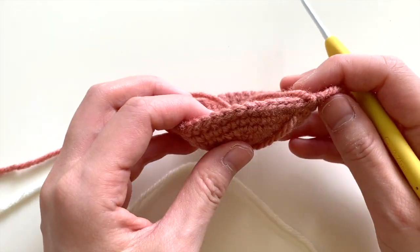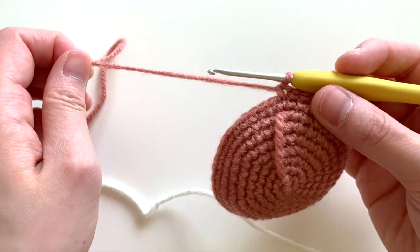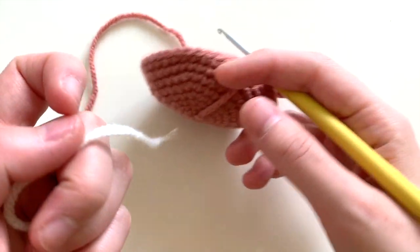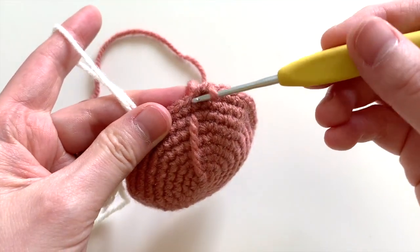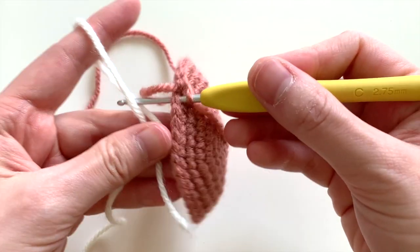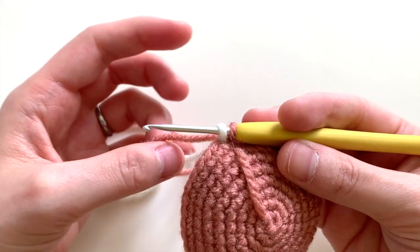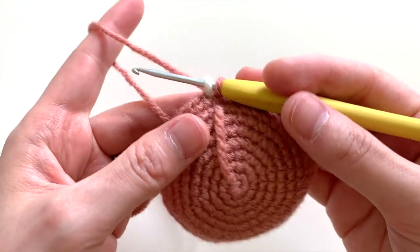When you're ready to do your V-stitch color changes, you're going to begin by getting the secondary color ready. I have my main color that I'm working with right now, and for the secondary color, I'm going to simply insert my hook into the next stitch and pull the secondary color out like so, and then pull through with the main color again.